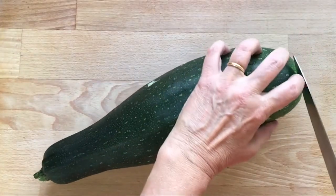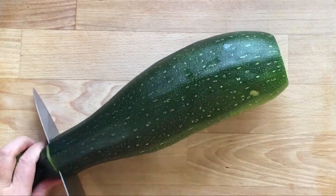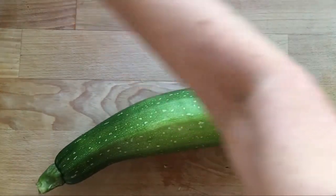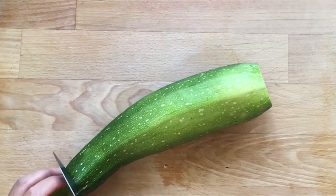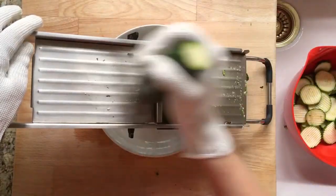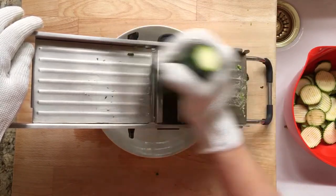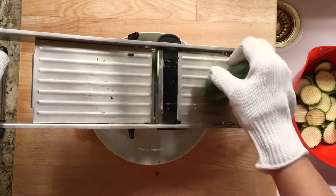Okay, let's cut the ends off. I set the mandolin to around four to five millimeter slices and then slice away. I'm really glad I have these cut-resistant gloves. This mandolin is vicious.